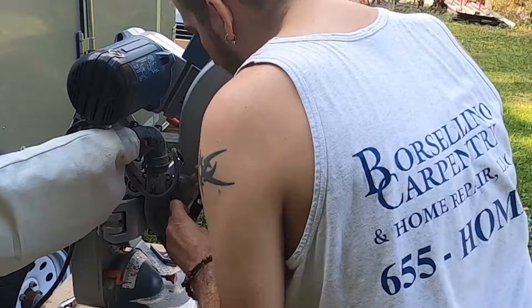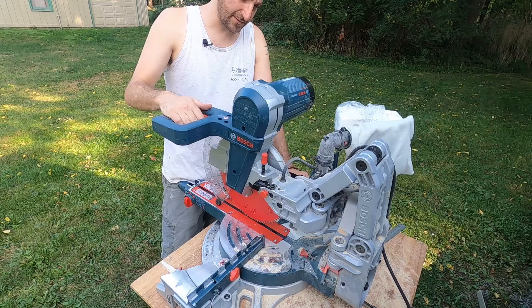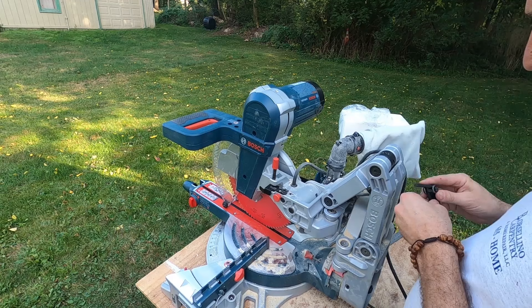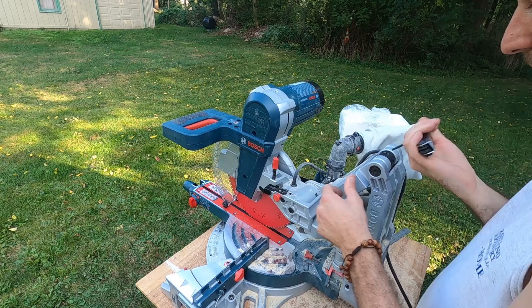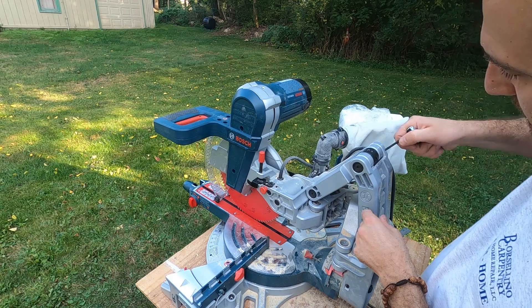There's one last adjustment I want to make. When you pull this thing out, it glides really smooth — almost too smooth, like dangerously smooth. I don't have very much control over it. Right here on the knuckle there are two little set screws, and I'm just going to take this 4mm wrench and tighten them up. That added a little bit of resistance — it doesn't fall back on me anymore so I have control over it, but it still glides nice and easy. It's just a nice little bit of resistance.